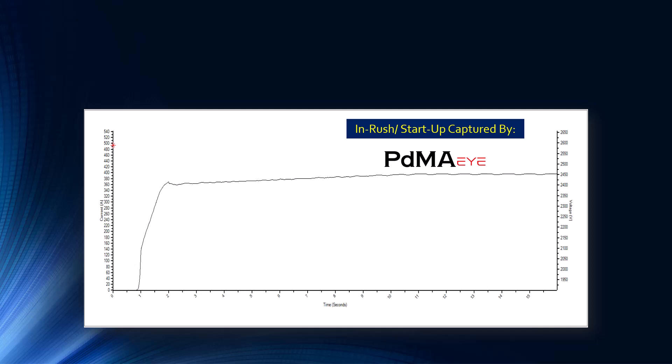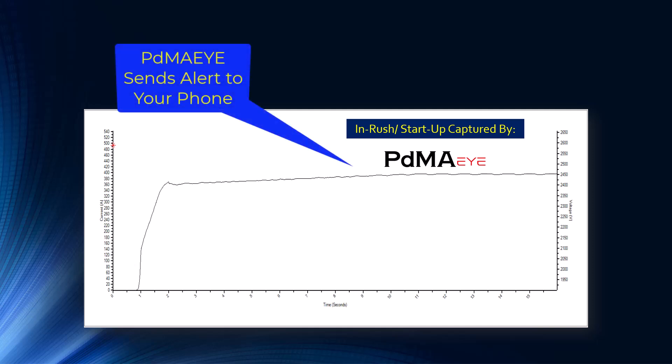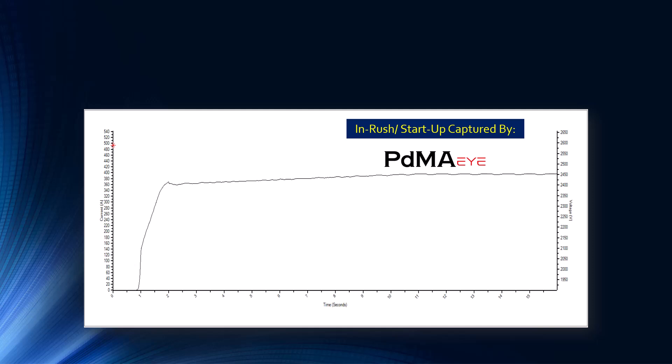Now we come to the actual problem test that was captured. We get an alert on the permanently installed technology that we exceeded the normal startup time — it went from five to 15 seconds. We had established a 15-second standard for the in-rush on this motor. If you expect five seconds, 15 should be more than enough. In this situation, we don't know how long it ran in a startup position, so you're seeing a lot more than full load amp current for a lot longer time.